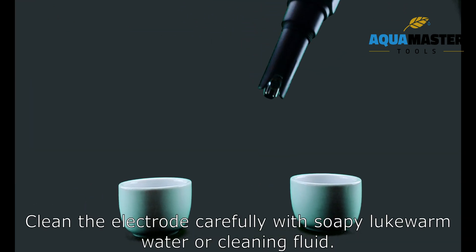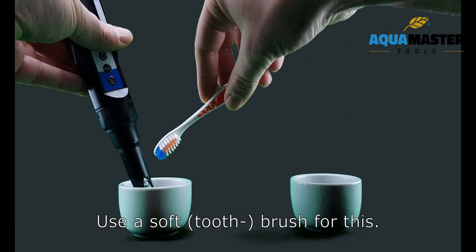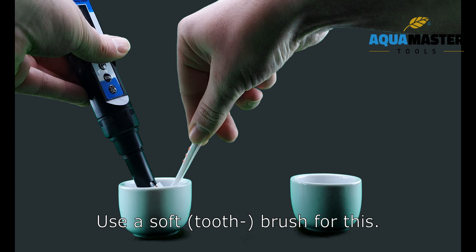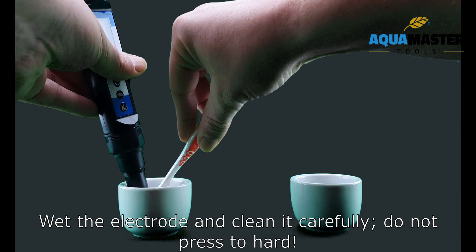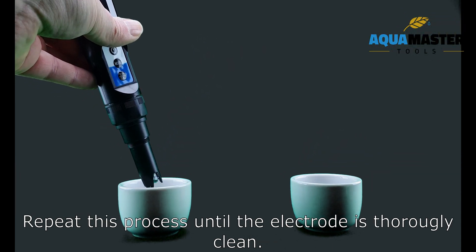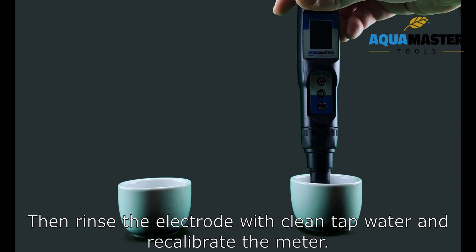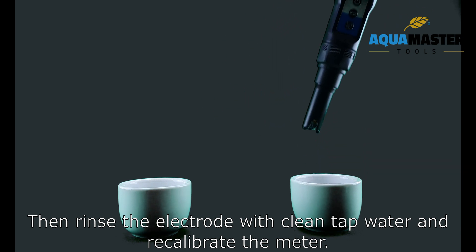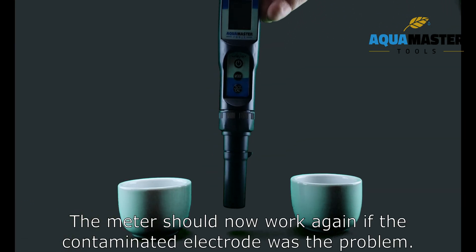Clean the electrode carefully with soapy water or cleaning fluid. Use a soft brush, wet the electrode, and clean it carefully — do not press too hard. Repeat this process until the electrode is thoroughly clean. Then rinse the electrode with clean tap water and recalibrate the meter. The meter should now work again if the contaminated electrode was the problem.